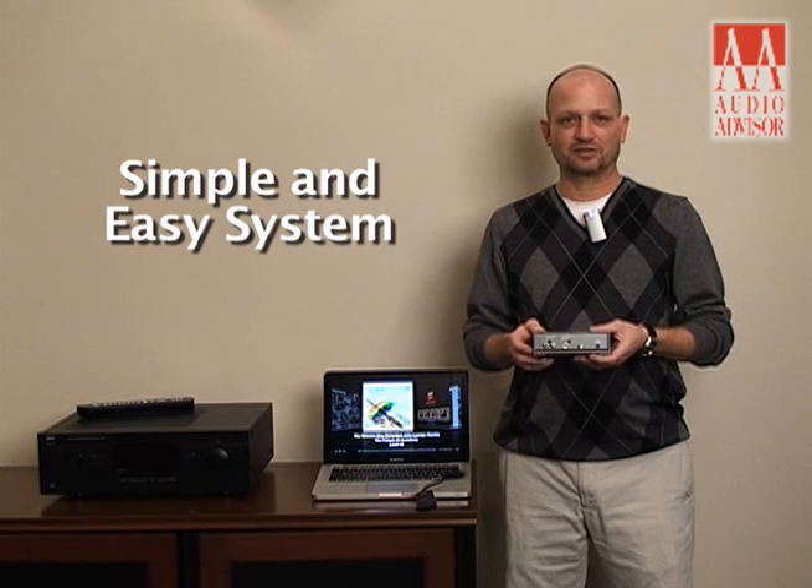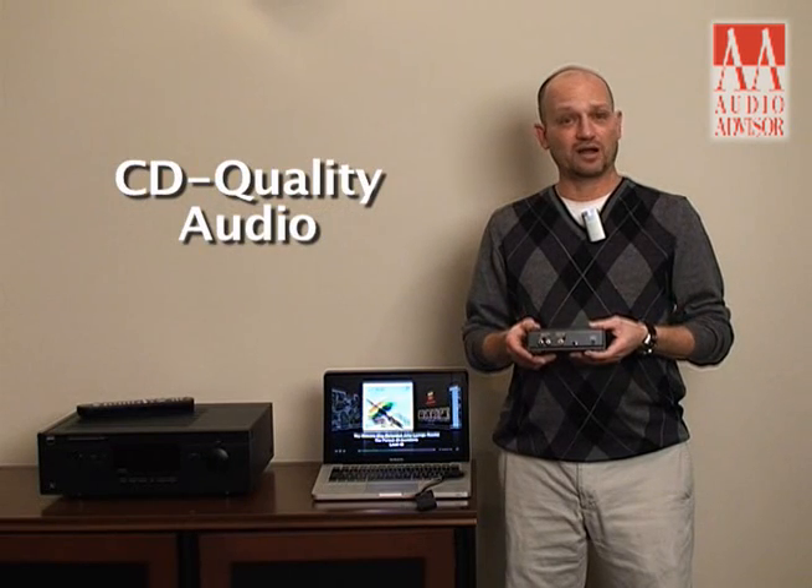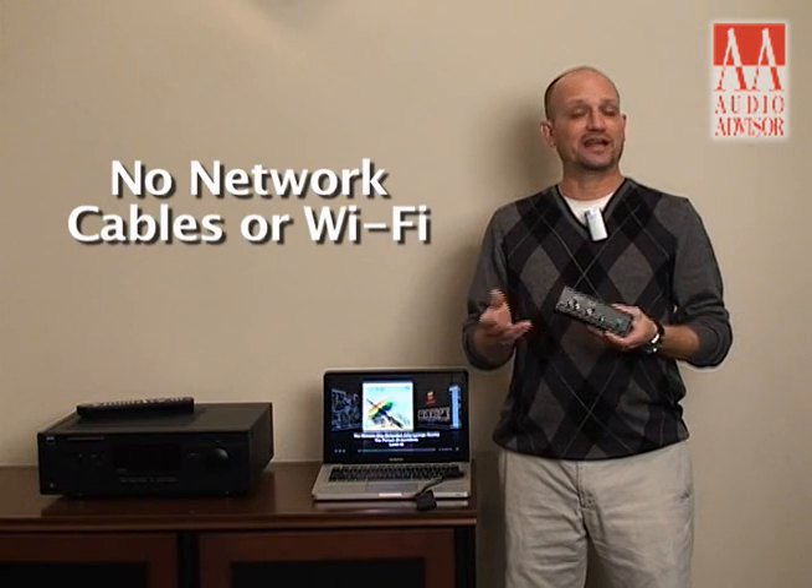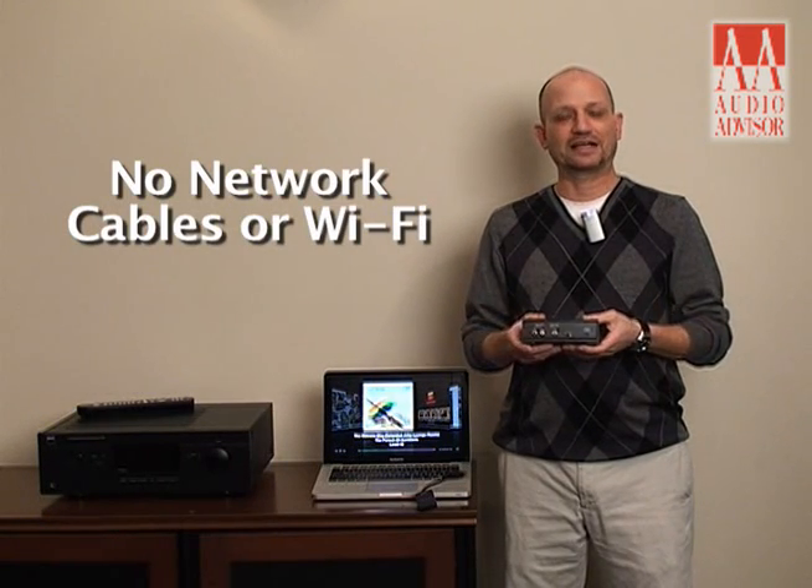This is a simple and easy system to run. You get CD quality audio from your laptop or PC through your home audio system without running network cables, Wi-Fi, or anything like that.